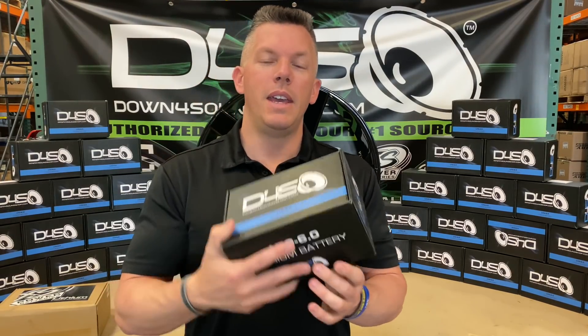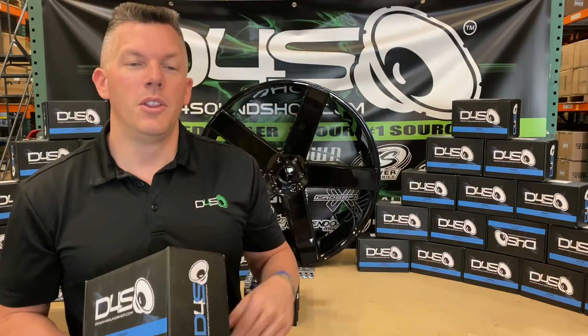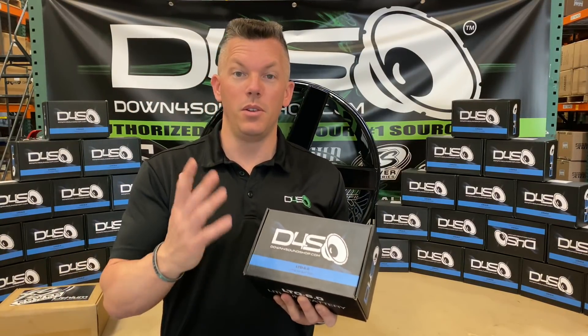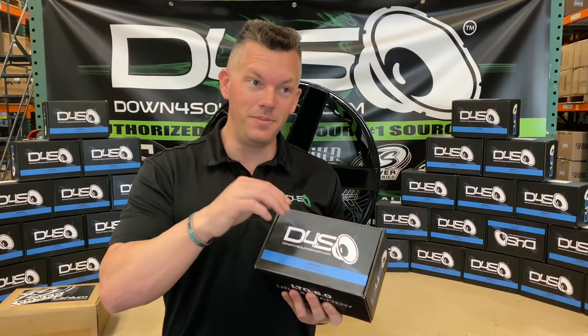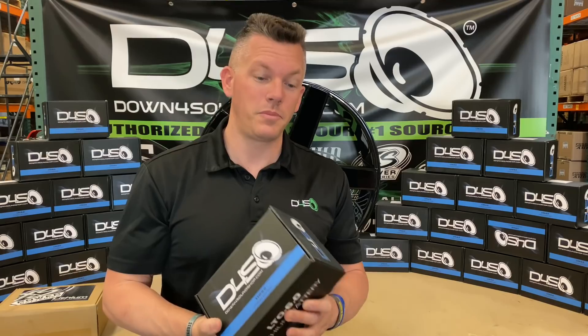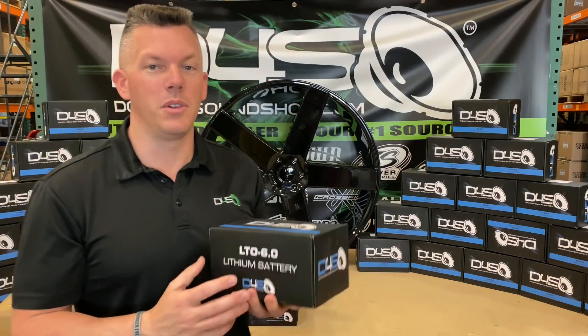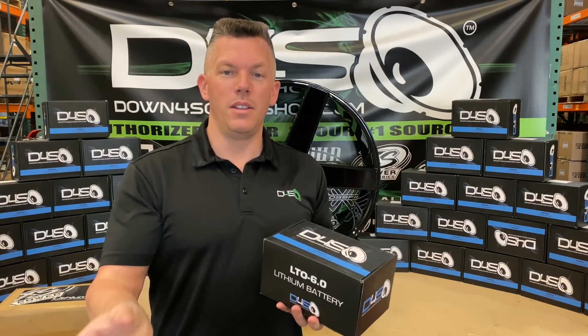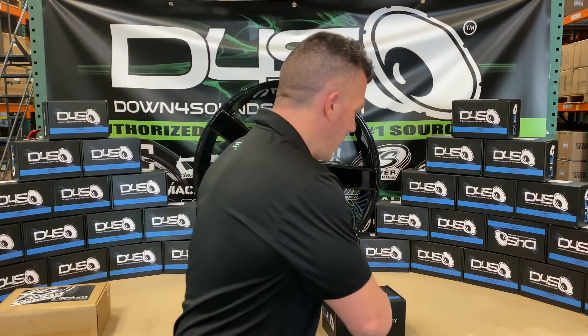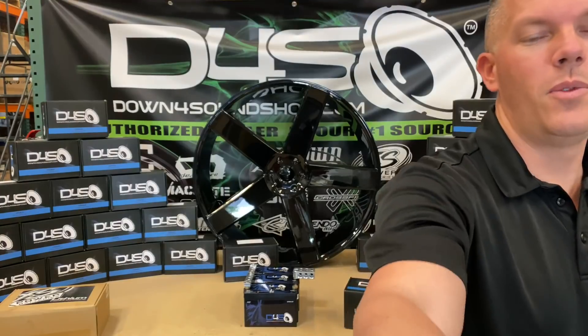The price is $499 and it ships anywhere inside the United States, including Hawaii and Alaska. So be sure to take advantage of that if you're looking to get a lot of power and you're not in the continental US. Let me grab the camera and I'll open one of these up for you.